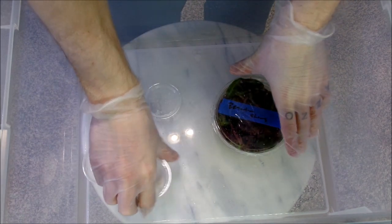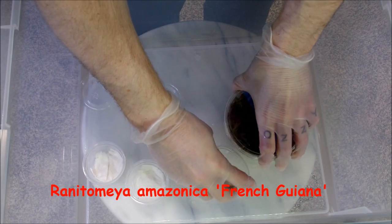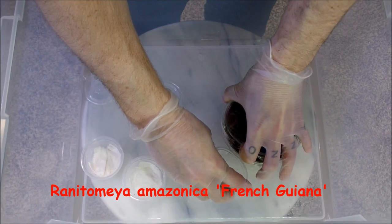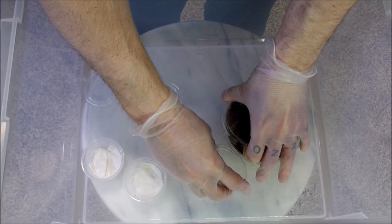The first frog I'm about to pull out of here is a ranitamaya amazonica French Guana. By the way, ignore my stick-and-poke tattoos - I did them back when I was young.